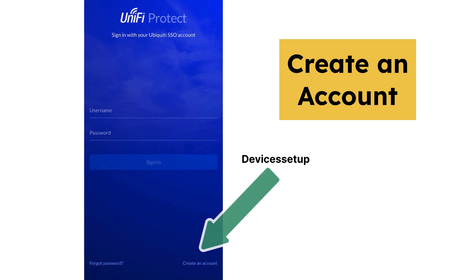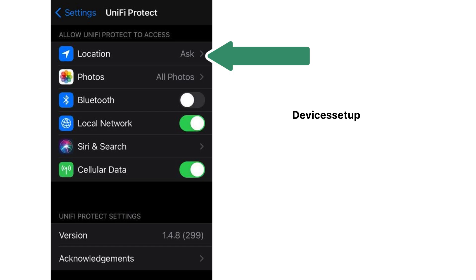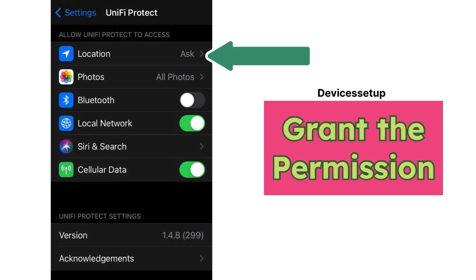Next, open the app and create an account. If the app asks for Bluetooth, location, and other permissions, you will have to grant them.